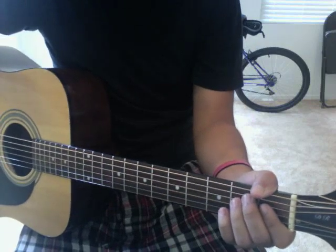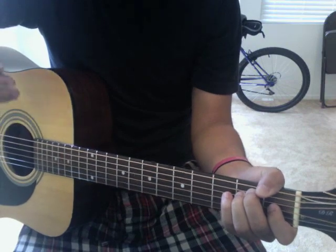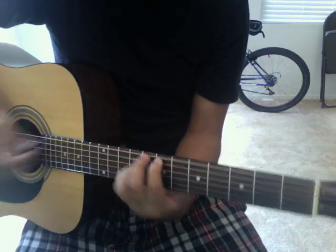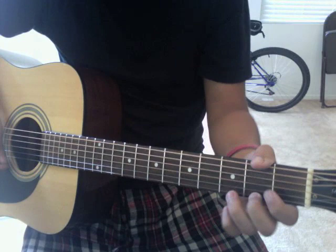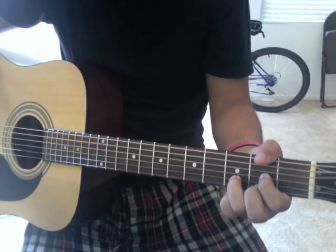If you're learning how to play guitar, it might be a little bit difficult. But regardless, you need to learn these chords. Let's start off with the chord D. D is, from the bottom going up: 2, 3, 2, open. That's a D.